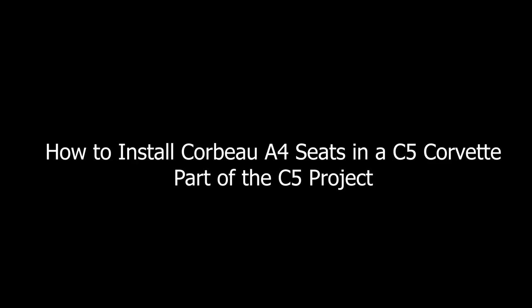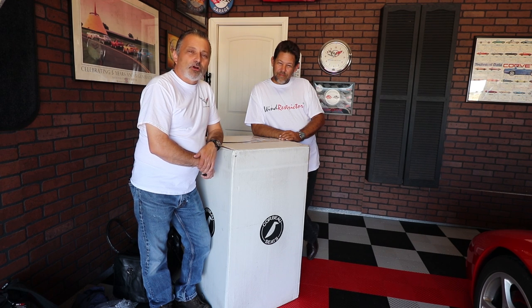Hi, I'm Lily and you're watching the Corvette Channel. Today we're going to be showing you how to install Corbeau racing seats in a C5 Corvette.